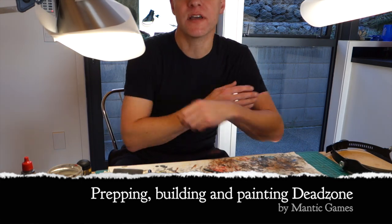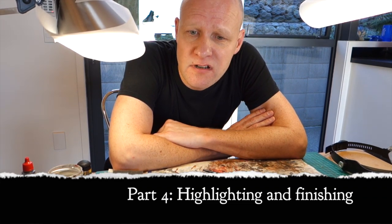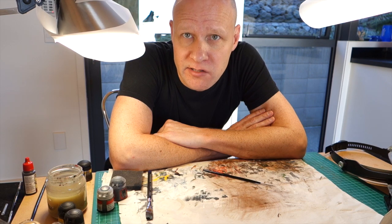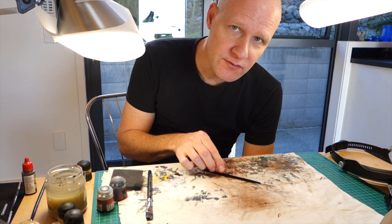Hello, members of the Esoteric Order of Gamers. It's time for the Highlighting Phase. This is where we take your nice looking figures, which have been base coated into pretty basic, and turn them into little mini works of art. And for doing that, you'll need a few things.